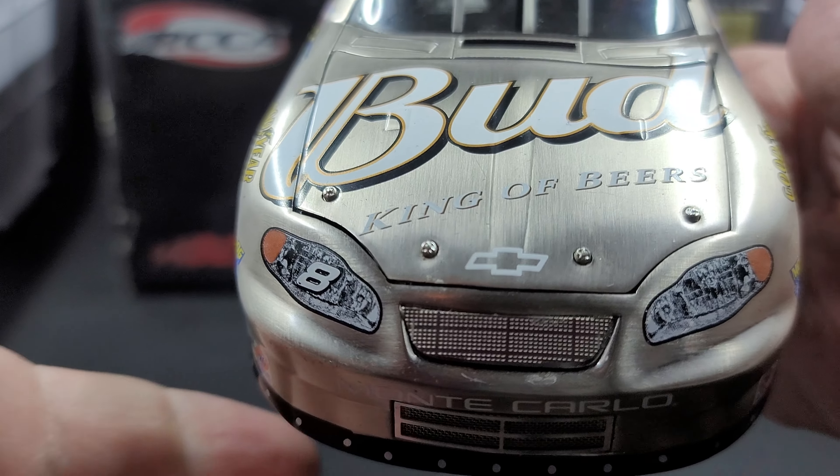Moving along to the bottom of the car — all-metal chassis. Serial number 3051 on the metal plate. Working rear suspension, chrome springs, silver shocks. You've got your white drive shaft in the loop, exhaust details, the bottom of the engine looks great, and all the different linkages for your steering.